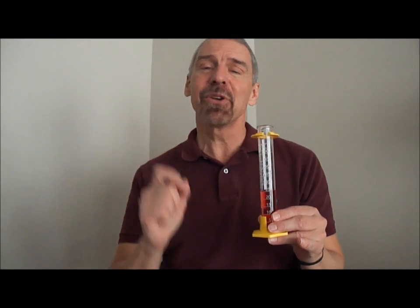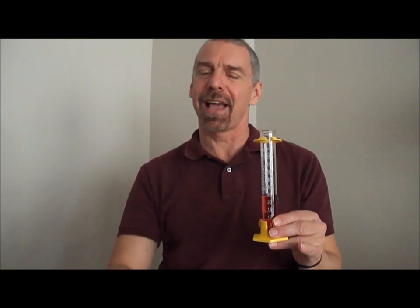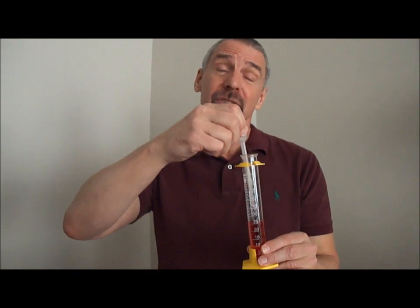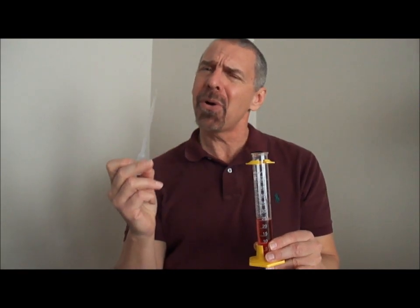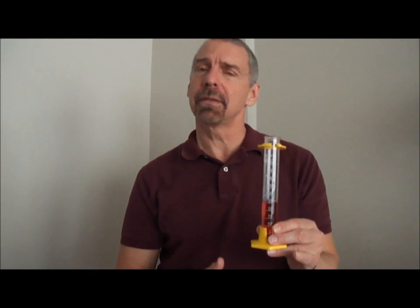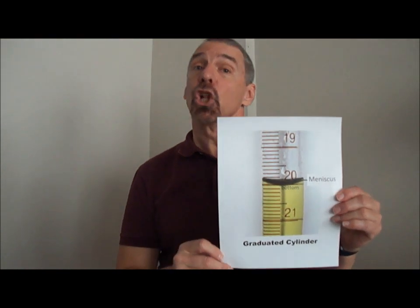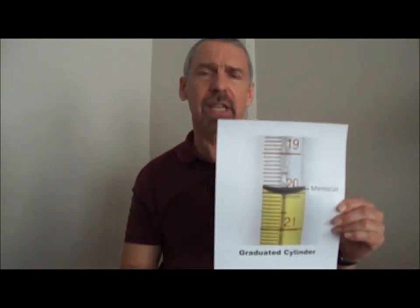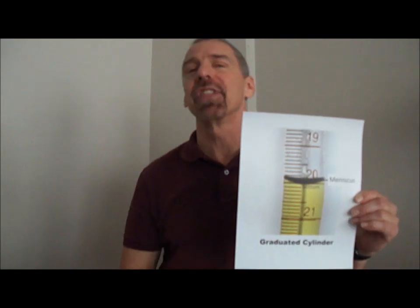The volume of the liquid, so exact — a pipette will help you with that. But there's something more, something important you must look at. Look at the bottom of the meniscus. You can see a curve at the top of the liquid.